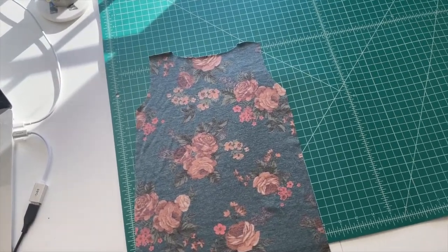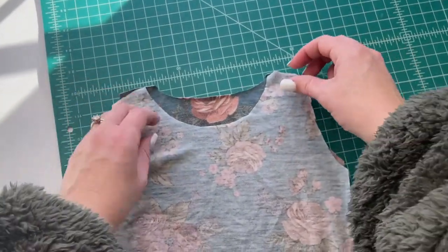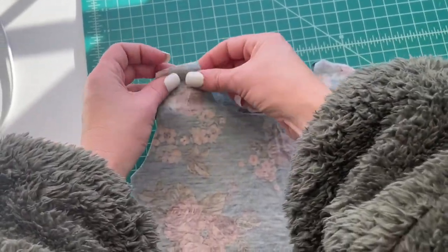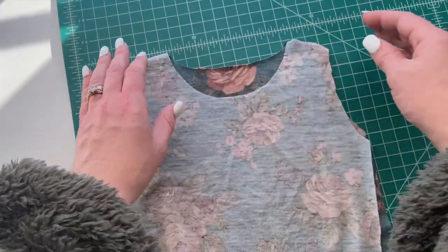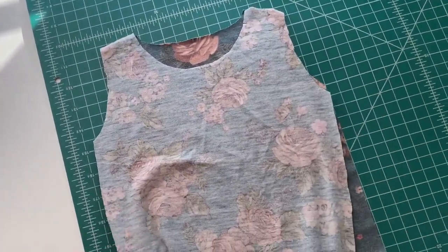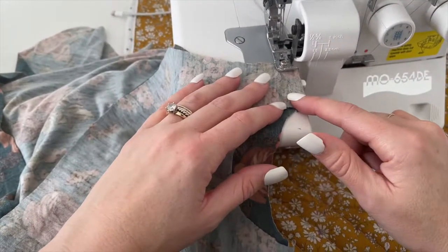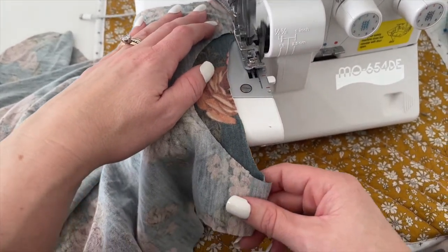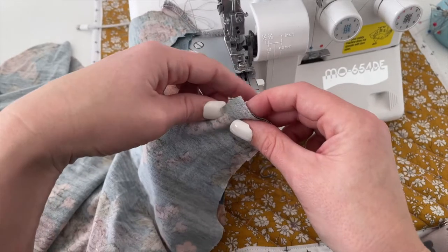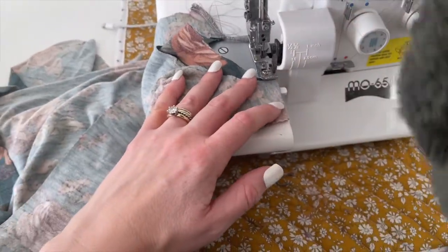It is finally time to start sewing. Place your front bodice piece on top of your back bodice piece right sides together, and then sew or serge the two shoulder seams together. If you are using a sewing machine, use something other than a straight stitch — use a stretch stitch or a zigzag stitch, something that will allow a little bit of give in your fabric.